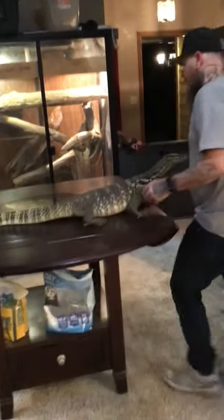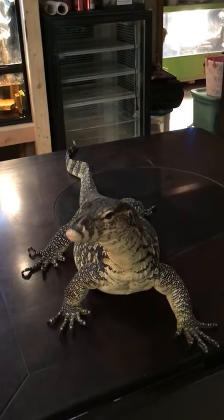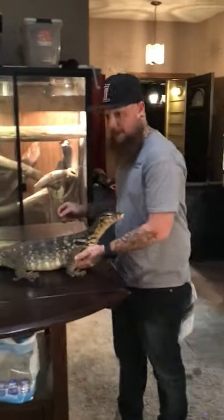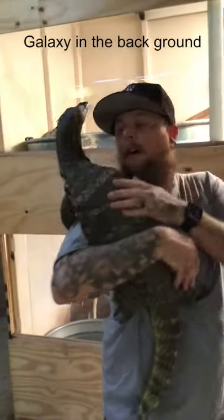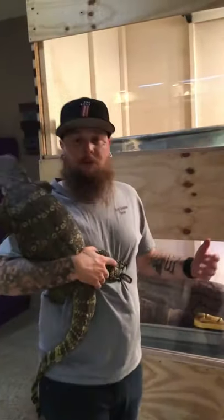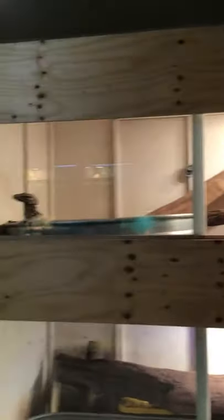I'm going to go ahead and throw these guys outside, just to make this easier. My dogs are going to get in my way — not that they're going to hurt her or she's going to hurt them, but they're just going to get in my way and I'm trying to shoot a video. Let's pick her up. If you can't tell, these are eight foot by four foot by four foot twin stack enclosures. Both of them have water features, both of them have tons of driftwood, and both are set up pretty much the same way as far as lighting and heating.